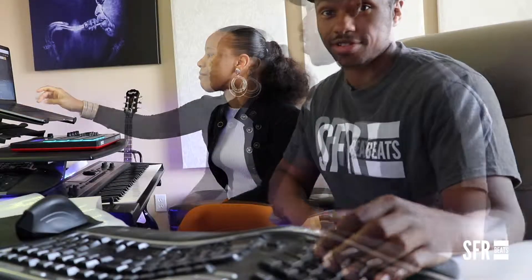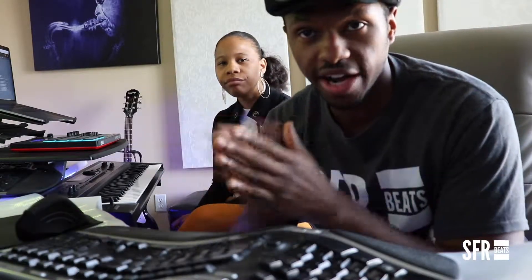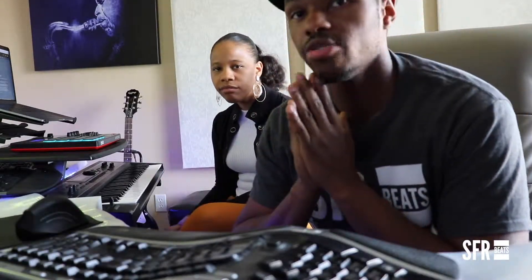Groove Mama — that's what this is called. Actually, this one has already been sold; I'm looking at the screen, so I guess this one's not available anymore. You got to jump on our beats. Go to sfrbeats.com/account, then go to your email preferences and make sure you select the genres you want to be notified for so you're first to know and have the first opportunity to grab them.